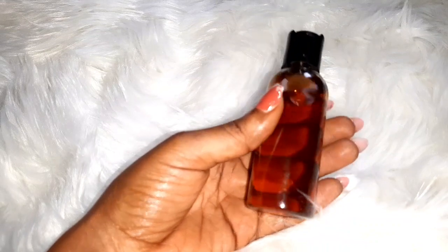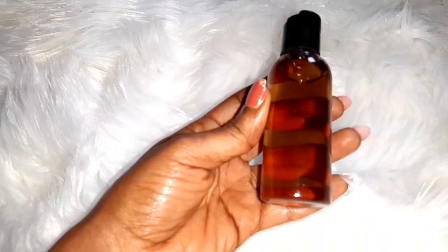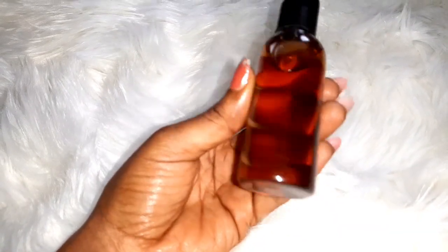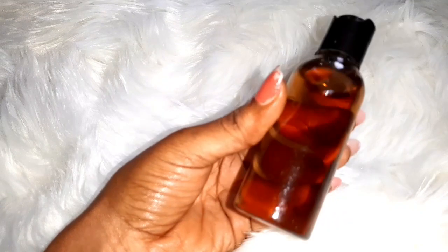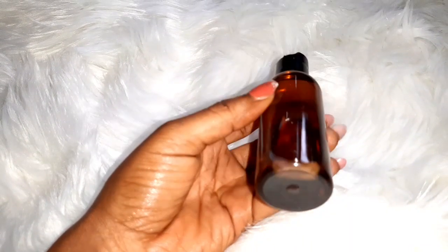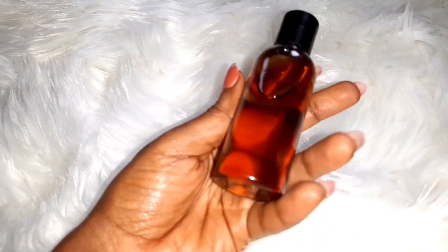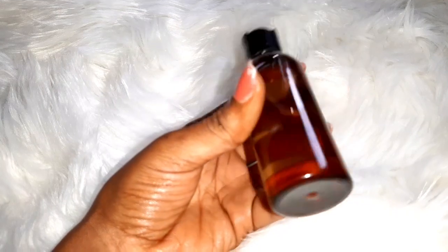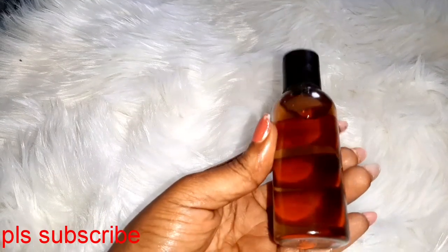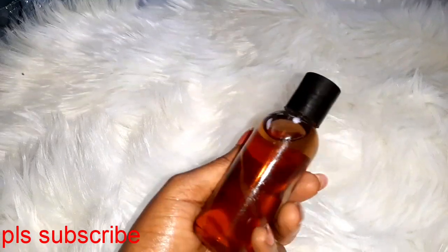This product you're seeing on the screen is a stretch mark oil. I just made this — it's fresh from the oven. I've been working on this recipe for more than two years to get this particular recipe for stretch marks. Stretch marks are very tough to deal with whenever you want to clear them. I came up with this recipe and I am super happy because I've tested it and it's now trusted.